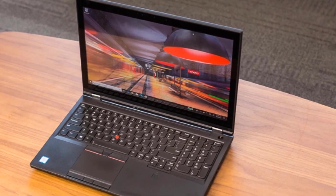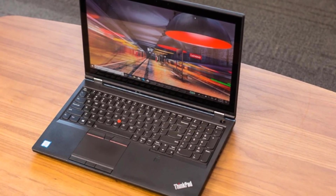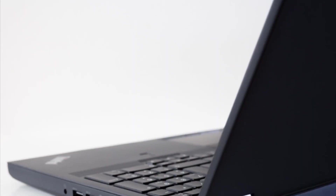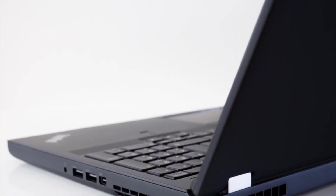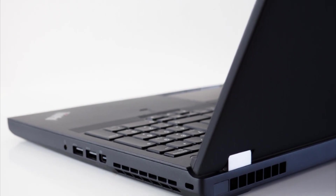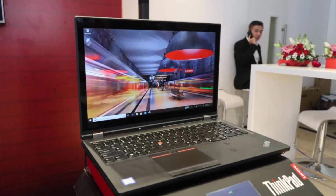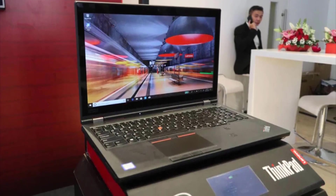The device is a bit bulky as it weighs 4.39 pounds. However, it does offer a metallic build which makes it long-lasting compared to lightweight laptops. As per the battery life, it can last up to 6 hours on a single charge, which is great considering the high-end CPU and GPU that the battery has to power.